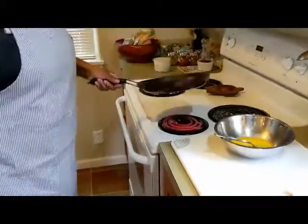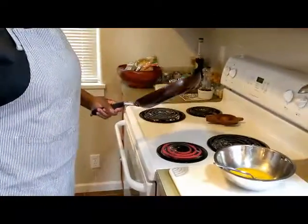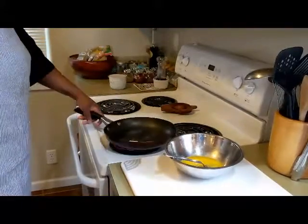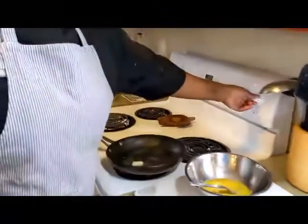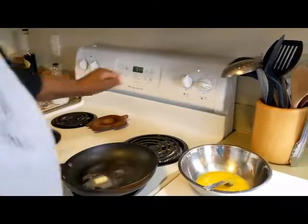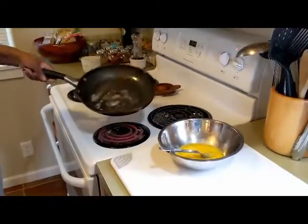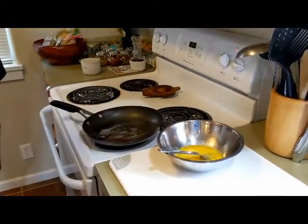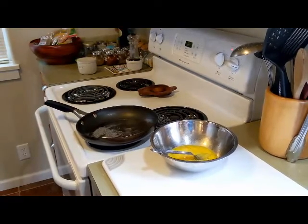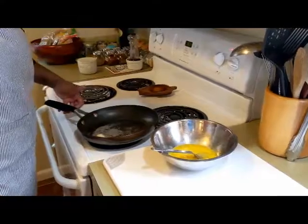It's heating up good now — look at that coil burner, nice and bright hot right now. So that means I can afford to turn it down to medium-high, which is about mark seven. Now I can smell it, it's sizzling up real good. This is a fair amount of butter — butter makes it taste even better — but you can use oil or pan spray too.